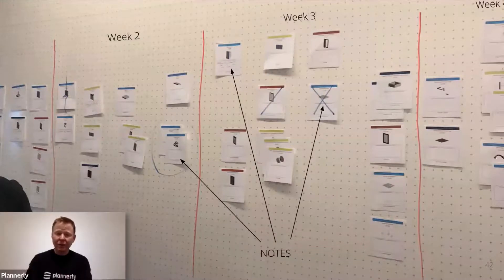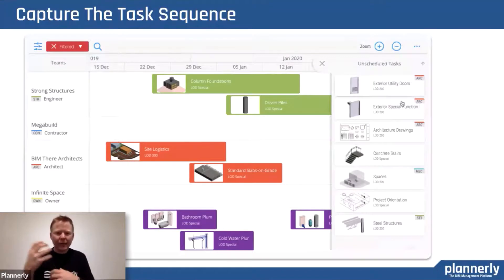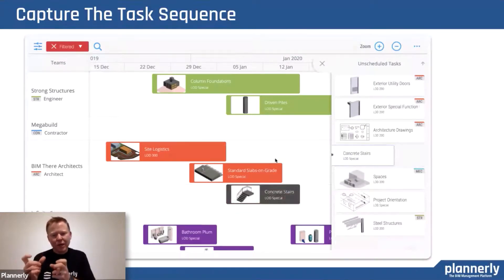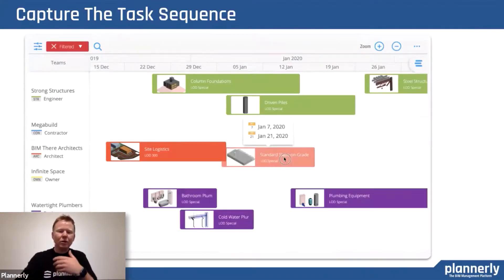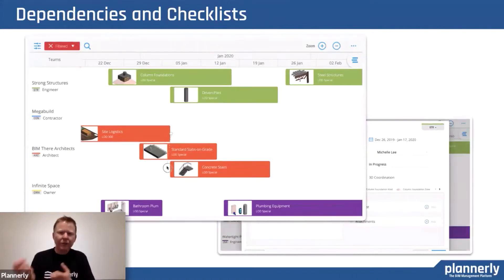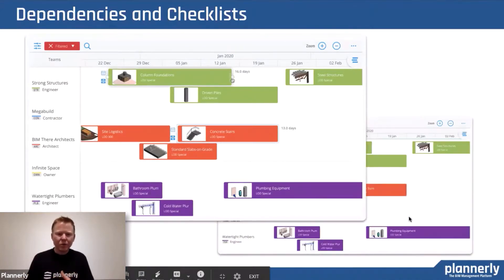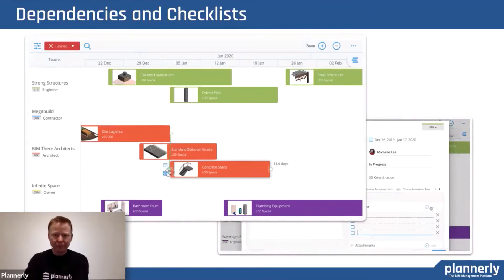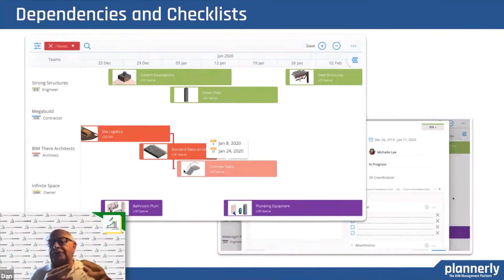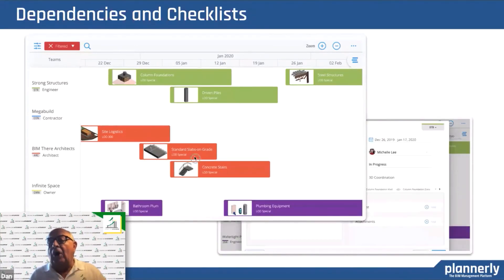There needs to be a way of capturing this. We have the ability to capture it in a digital form that everyone has access to. Those tasks and cards can be represented as the period of time they've committed to, along with the dependencies they've asked for and the ability to have a checklist. As we go through this workflow, it's really important to define that in electronic form with dependencies. The nice thing is it integrates what was scoped in Plannerly with the actual tasks, so we make sure we've got them all accounted for.